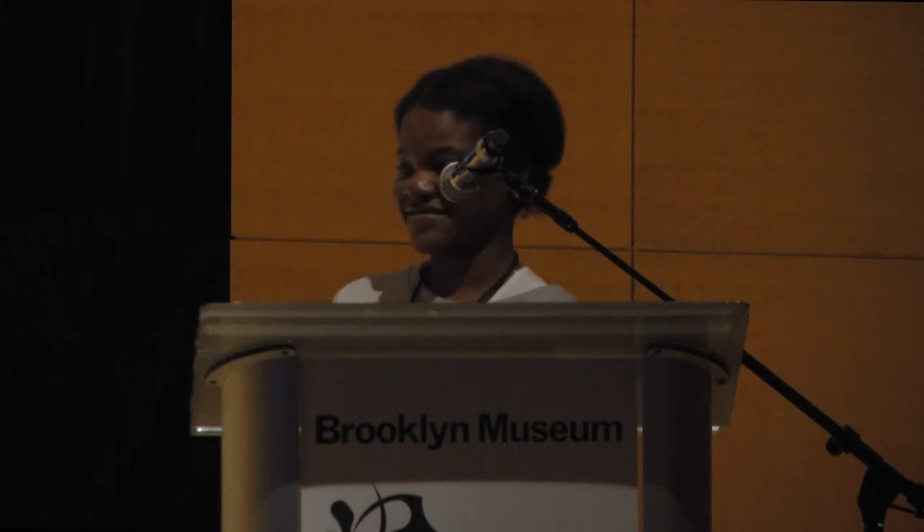I want to say thank you very much to Ms. Alison Saar for keeping our history alive. Without further ado, ladies and gentlemen, please join your hands together for Ms. Alison Saar.